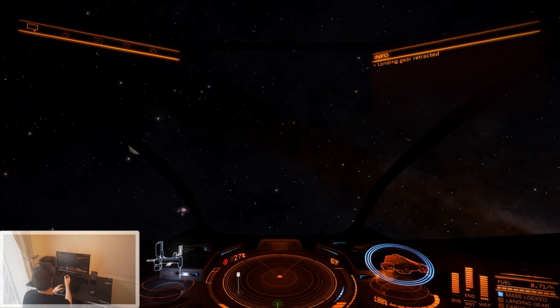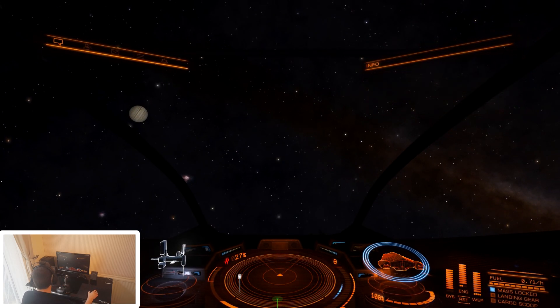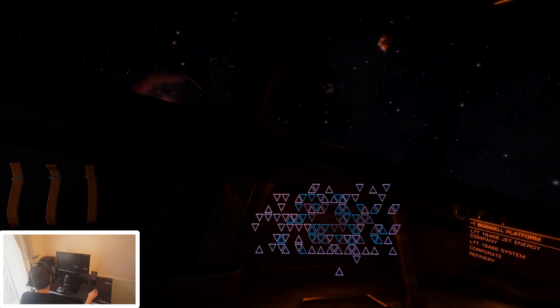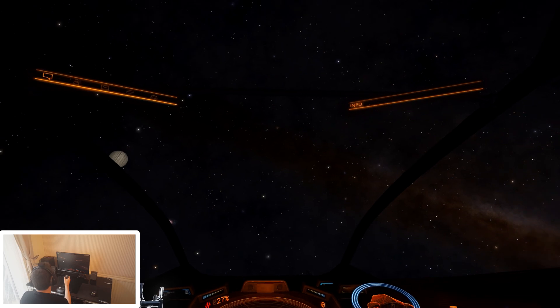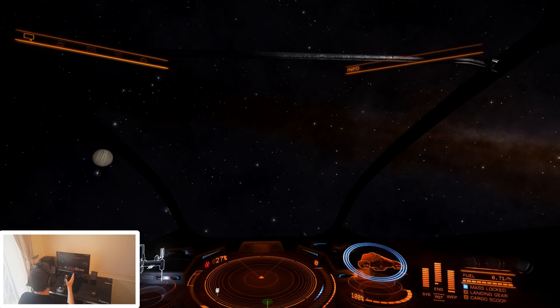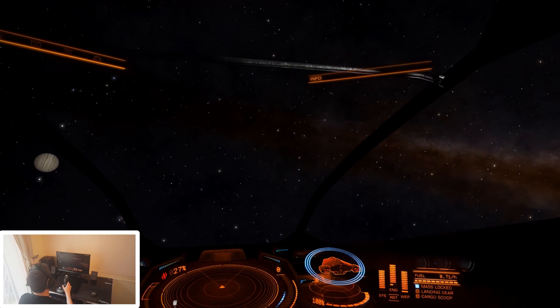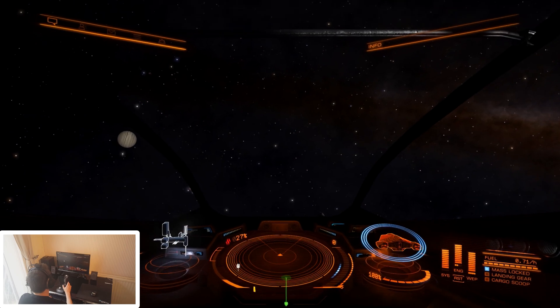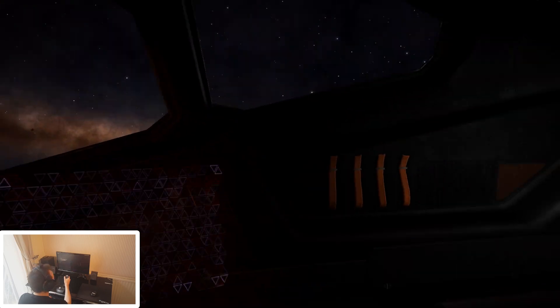We're currently in Elite Dangerous, and at the moment the HeadTracker Pro is switched off. In Elite Dangerous there's a toggle button you need to push — it's your middle mouse button — so I'll go ahead and push that. And now, as you can see, it's monitoring my head movements and implementing them in-game. It's not quite centered; when I'm looking at the center of the screen it's a little bit to the right, so I'm just going to hit the recenter key. So you can really have a good look around your ship.